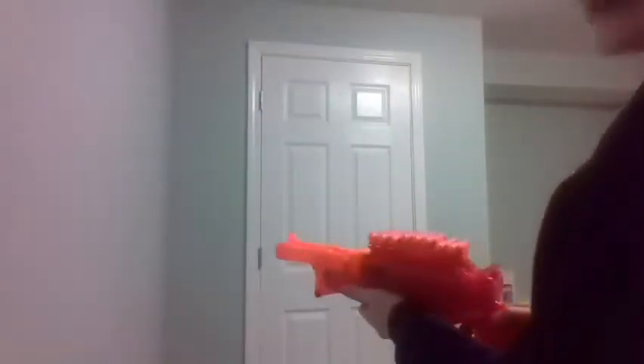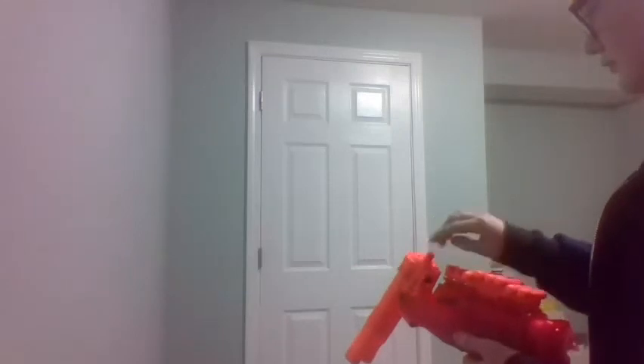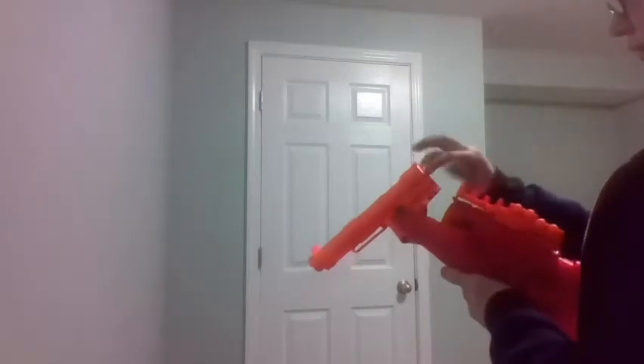Okay guys, we're gonna shoot eight times, so let's get right into it. Let's go. The first two shots we're gonna do two at once. Now we're gonna be shooting one and then the other.